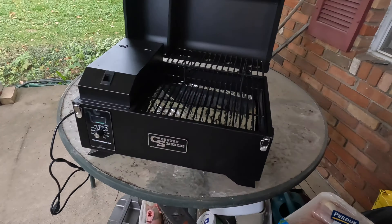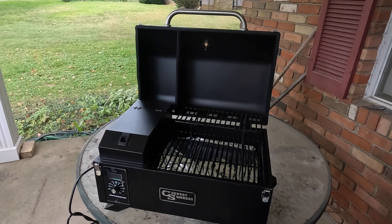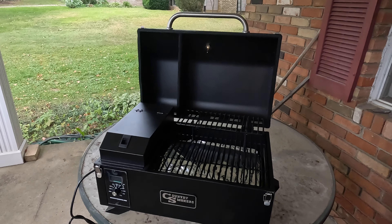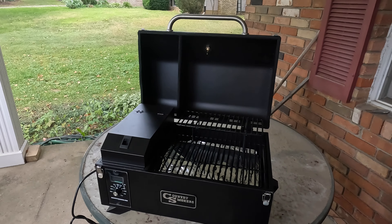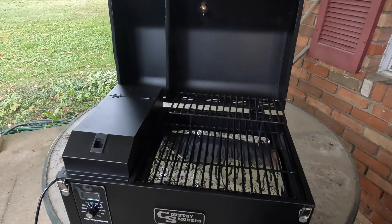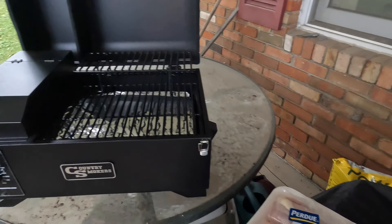So let me turn the camera around and show you what we have. I broke down and bought this for the camper. We were out camping with my parents a couple weeks back and the grill I was using is probably five years old, literally on its last leg — we were having problems keeping the heat in it. So I broke down and bought this new Country Smokers pellet grill. I did a burn-in the other day, got it all ready to go.